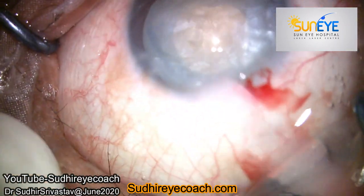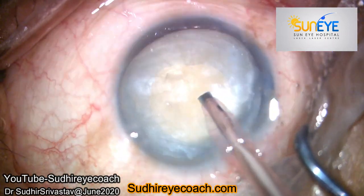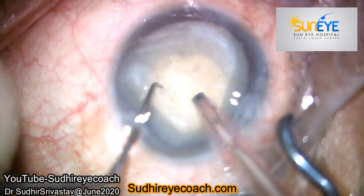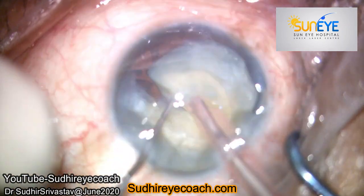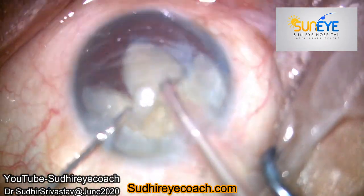Since I had cleared almost all the cortical matter, the nucleus became free and started behaving like a morgagnian cataract nucleus. You can see it is free-floating. Holding a free-floating nucleus becomes tricky sometimes.